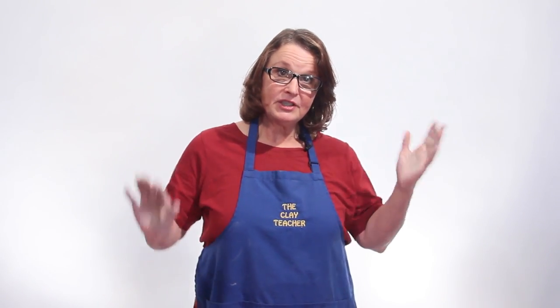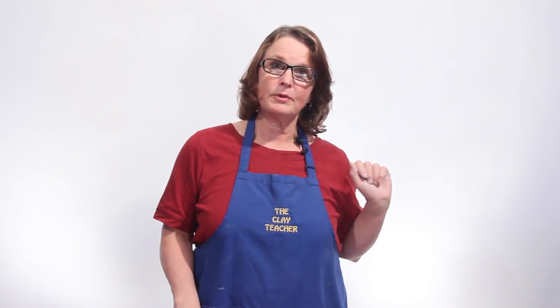I received an email today from Jaylene in Puerto Rico. She's learning how to sculpt and having problems with cracking. Without knowing what kind of clay she's using or how large her sculptures are, I'm going to try to answer some questions.